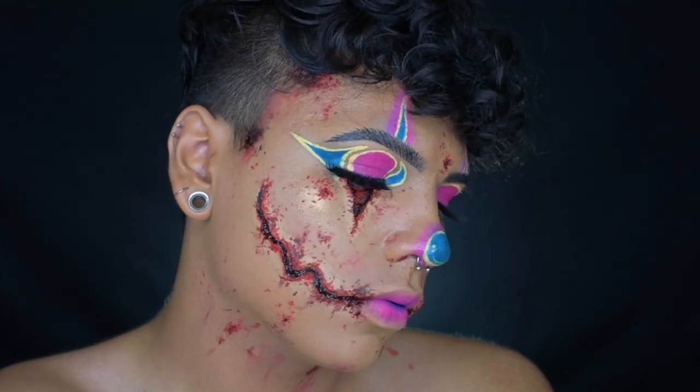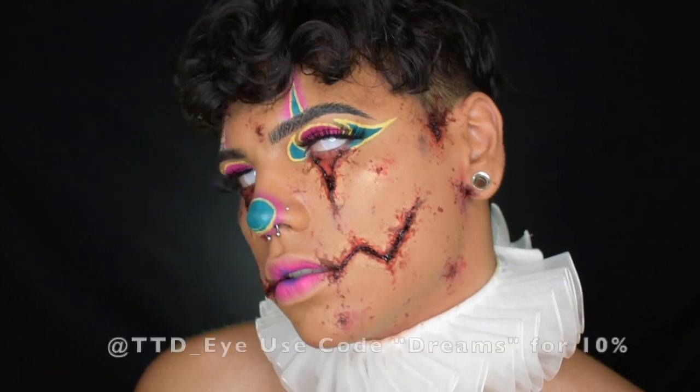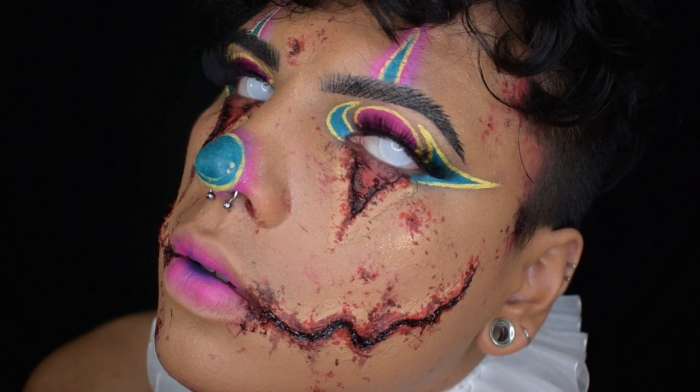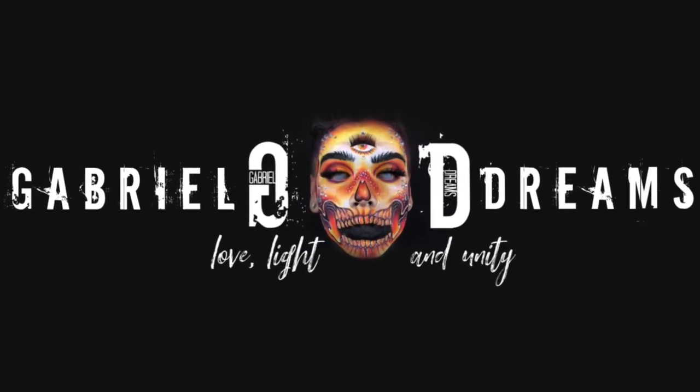That is the final look — I hope you guys enjoy! I popped in some creepy contacts. These are by TTDI. If you want creepy contacts, you can use code Cult Dreams for 10% off your order. I love you guys all so much — and I'll see you guys next week on Cave Out Dreams.